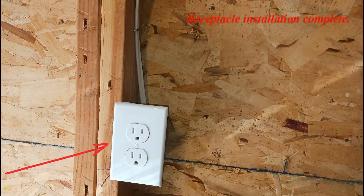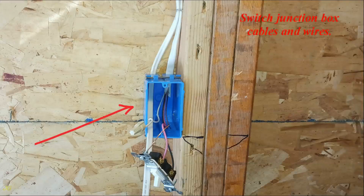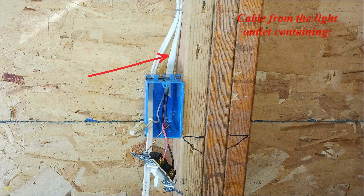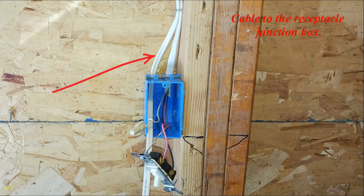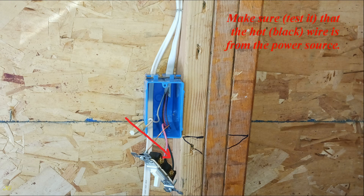Receptacle installation complete. Switch junction box cables and wires: cable from the light outlet containing ground wire, neutral wire, and hot wire from the power source black; hot wire returning to the light outlet red; cable to the receptacle junction box. Make sure and test it that the hot black wire is from the power source.